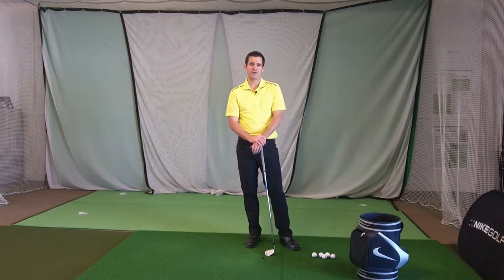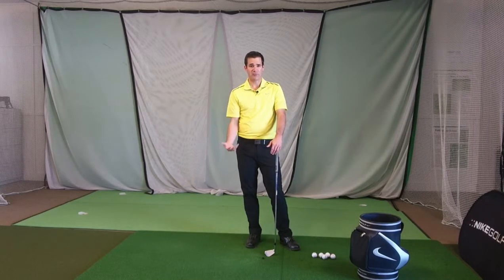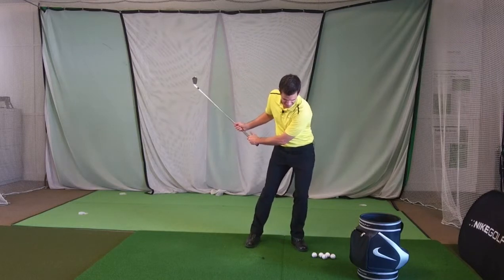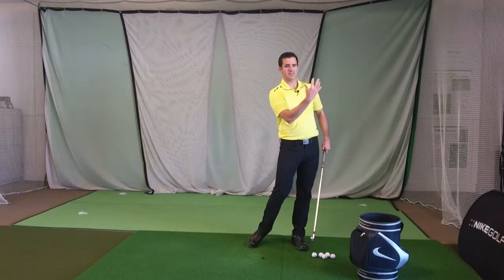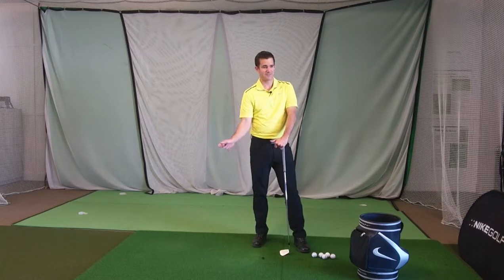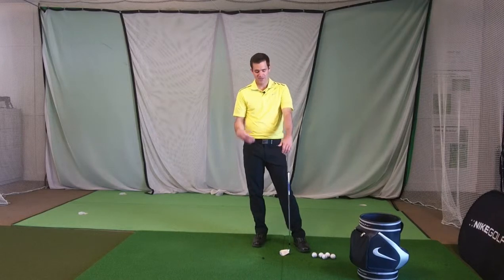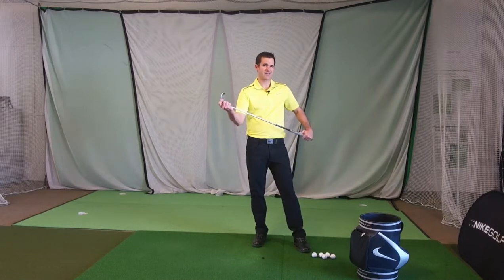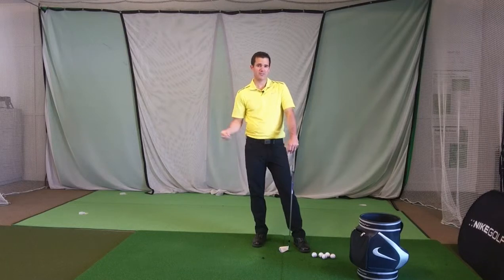Hockey players tend to struggle with some of the more annoying problems, one of which being fat wedges. Because they're taking it away closed and forward lunging, they'll tend to fall into an early extension pattern late and get the path coming too much from the inside. With a hockey slap shot, hitting behind it actually helps — but with a golf club, if you come from the inside and have the club bottom out behind it, you'll typically get leading edge strikes. So you're going to get heavy shots, or you'll pull your arms in and blade it.